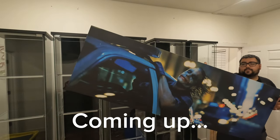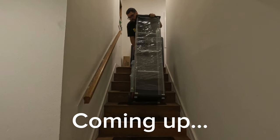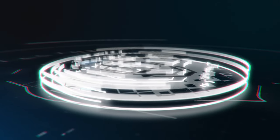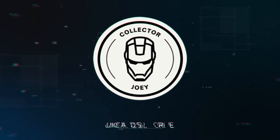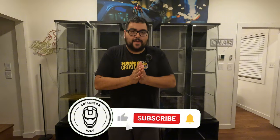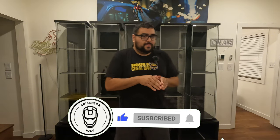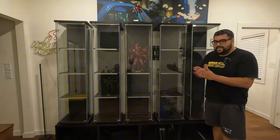Look at this guy, I absolutely love it. What is up everybody, Collector Joey here back again with another big move episode. So today we are going to be dealing with these things right here — we all know and love them, they are detoxes.